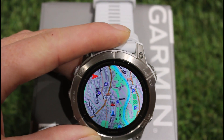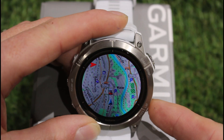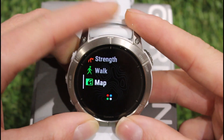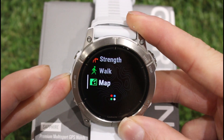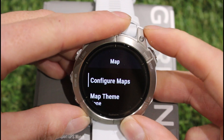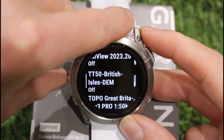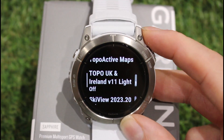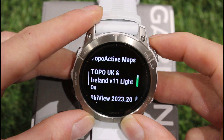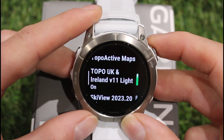The next map is the Garmin Topo UK and Ireland, downloaded from Garmin — I'll put a link to where you can get it. I'm going into configure maps, turning off the Toki Toaster one, and turning on the Topo UK and Ireland V11 light map. You do need a computer with Garmin Express software to install this one.